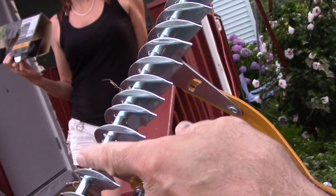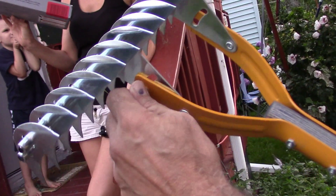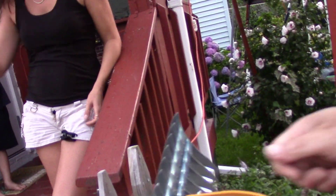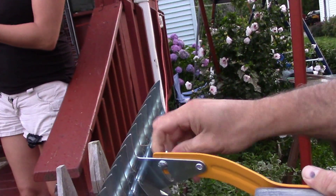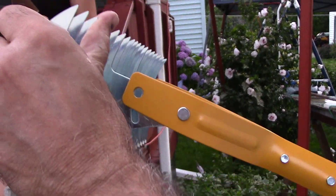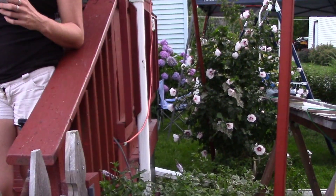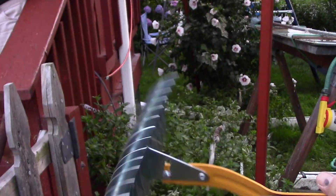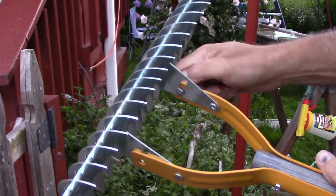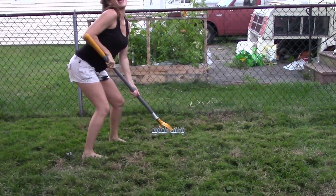These are the flared tines here, and it's got these screws where you can adjust it to the angle that you like. There's a screw — actually a bolt — missing. He's got to go hunt one up. It wasn't in the box.